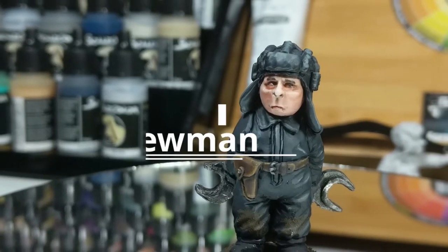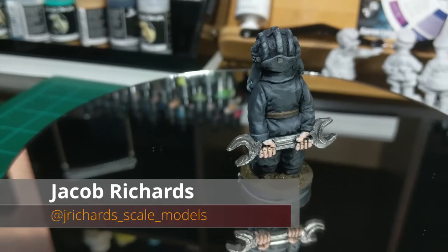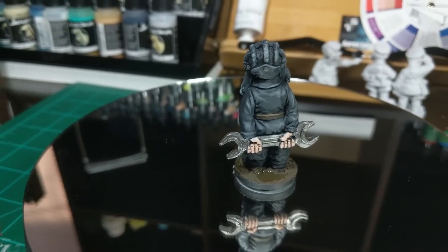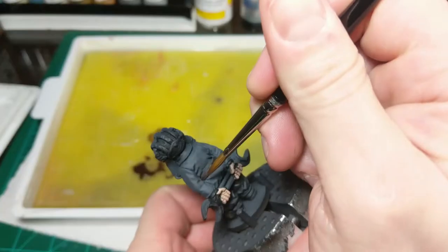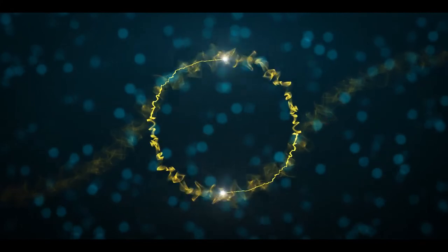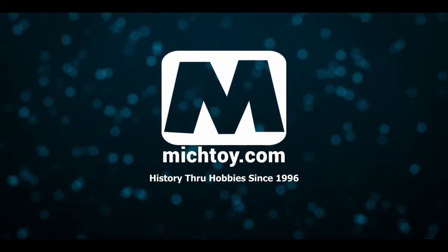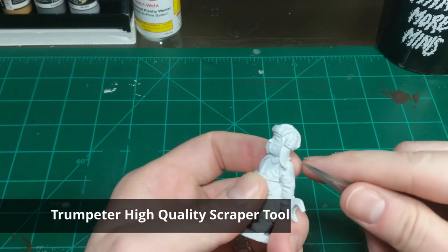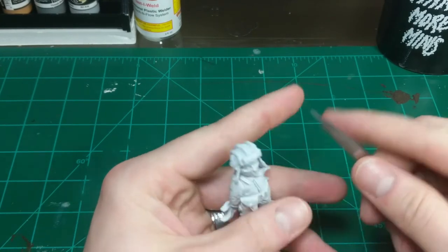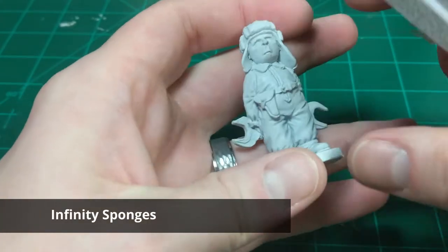Painting figures has never been a strong point of mine due to the fact that I hate painting skin. Today I'm looking to improve my figure painting skills by painting this Ratnik Miniatures Tank Crewman. I'm Jake Richards and I'll be guiding you on this two-part tutorial of painting this figure by Ratnik Miniatures. In part one, I'll be primarily working on the skin of the model as well as the uniform and belt parts.